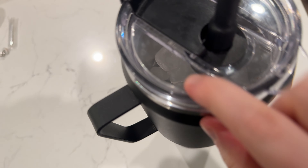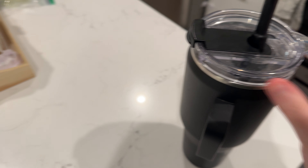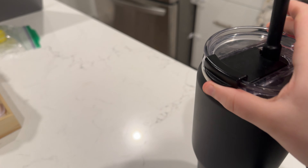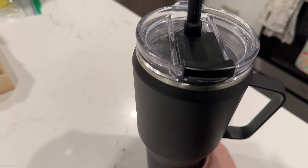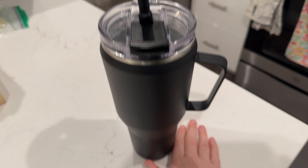You can see that there is still ice — I filled this up this morning and the ice is still there. You can twist this off and put whatever drink you want in there and it stays in there.